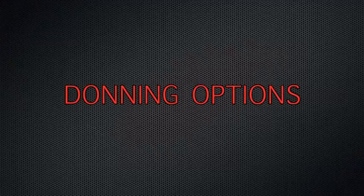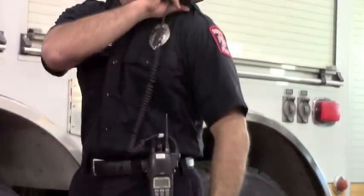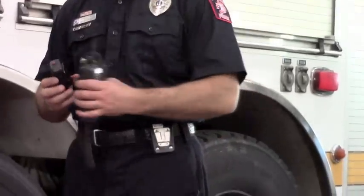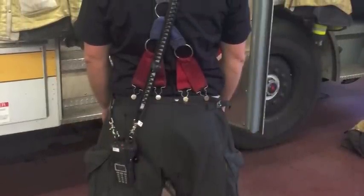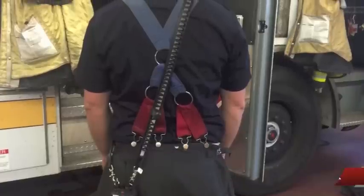Donning options. Place the radio in the clip and turn it either direction to lock it into place. The remote speaker mic, or RSM, can be worn over the back or over the front, depending on one's preference.